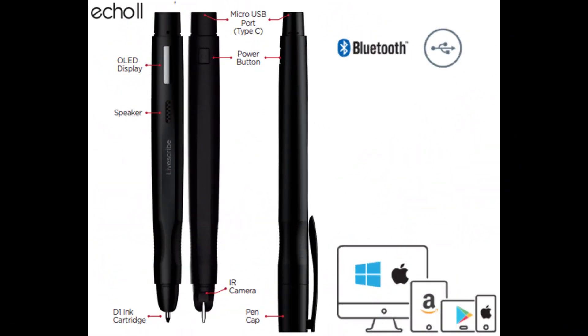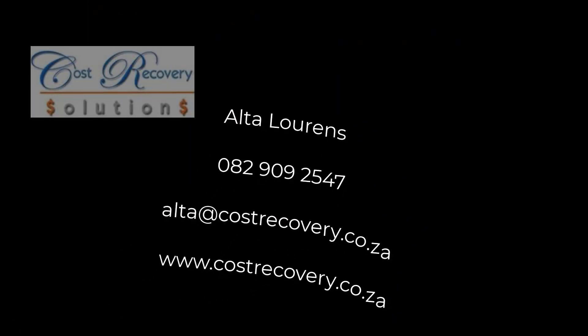It is time to say goodbye to old Dictaphone technology and hello to the new Echo SmartPen. It is time your notes worked for you.